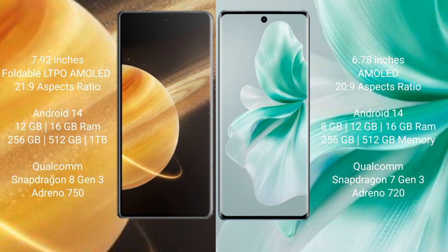The Honor Magic V3 comes with 12GB or 16GB of RAM and 256GB, 512GB, or 1TB of internal storage, powered by a Qualcomm Snapdragon 8 Gen 3 processor and Adreno 750 GPU.